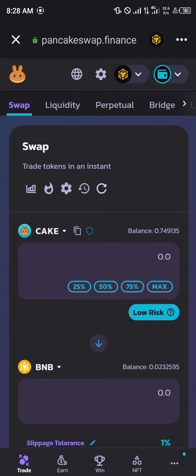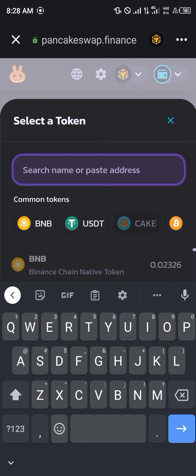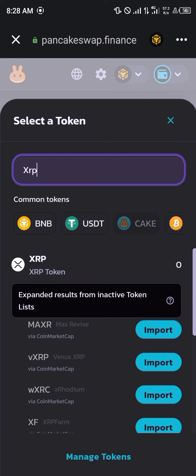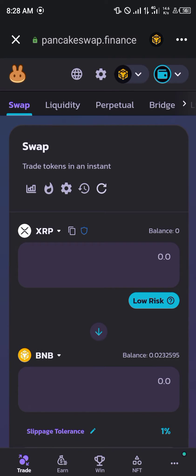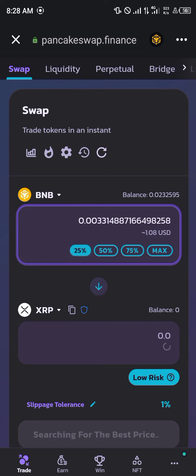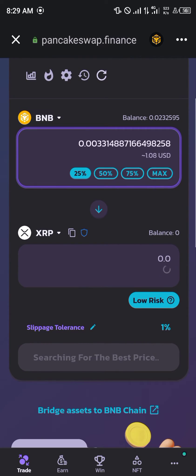So we're going to be swapping from BNB to XRP. That's the only method through which you can actually buy XRP on PancakeSwap. You click on XRP — that's the XRP token — and we switch them up, going from BNB to XRP.